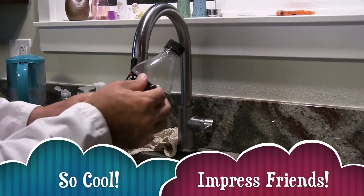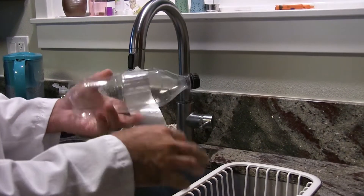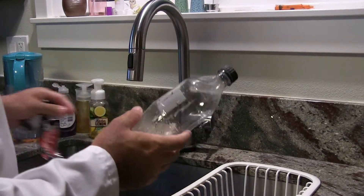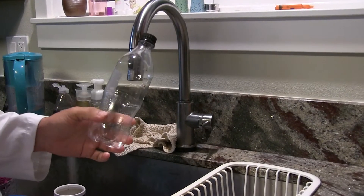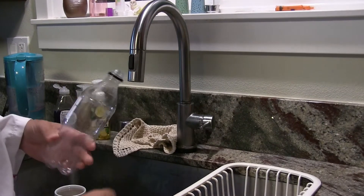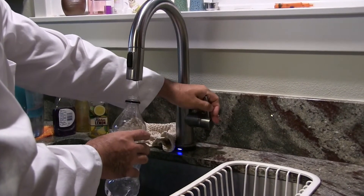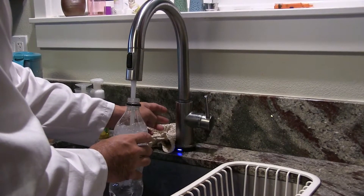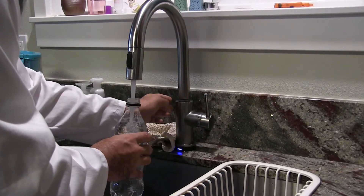First thing we're going to do is take off this label just so that we can see what's going on a little better, and we're going to discard it. There we go — nice and clear. Then we're going to fill up our water bottle with regular cold water, tap water from the sink, all the way to the top.